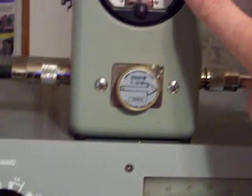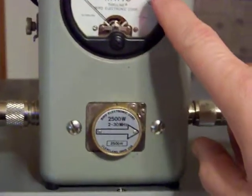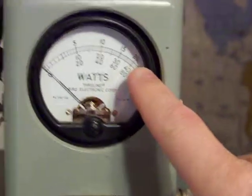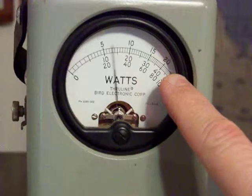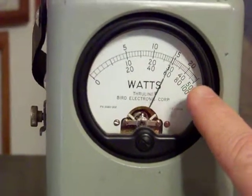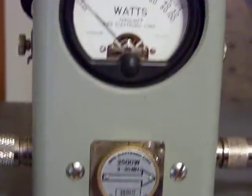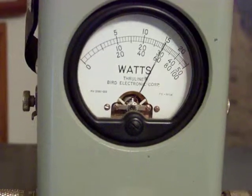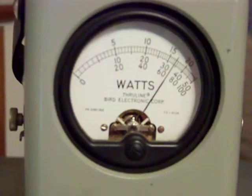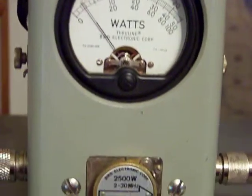I'm going to get about 1,800 watts into the Bird meter. This is a 2,500-watt slug — I'm looking at the top scale. The 20 means 2,000. It's about 1,800. We'll do it again. About 1,800 watts with 80 watts of drive out of the Yezu 101.